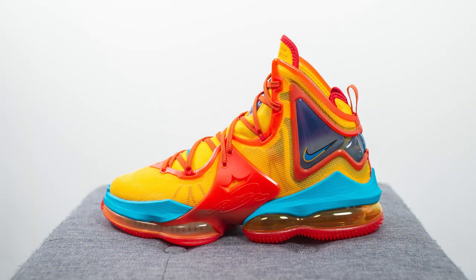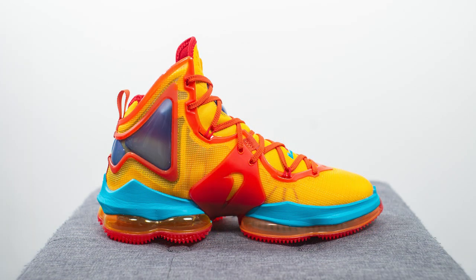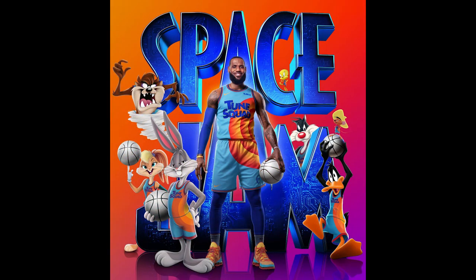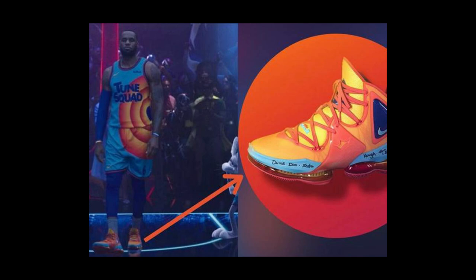These LeBron 19s were released earlier in December for a price of $200 US dollars or $260 here in Canada. The colorway is Mantra Orange and Light Blue Fury, and I'm not sure why the shoe is nicknamed Uniform Hook. To me this is more commonly known as the Toon Squad colorway because it's a pair that LeBron James wore when he faced off against the Goon Squad in Space Jam: A New Legacy — that's why the colors adopt the same colors as the Toon Squad uniform.